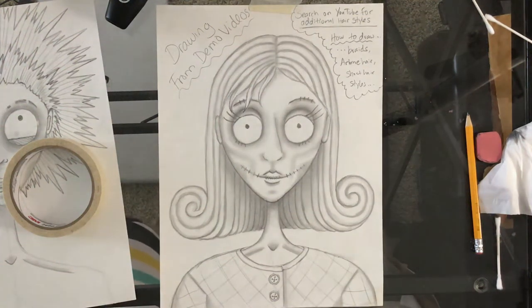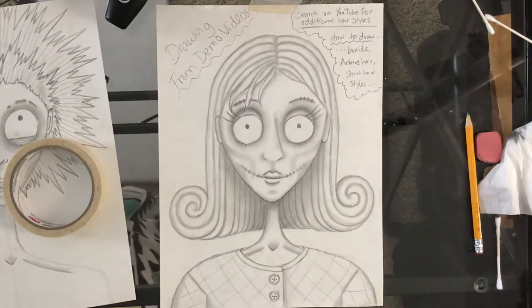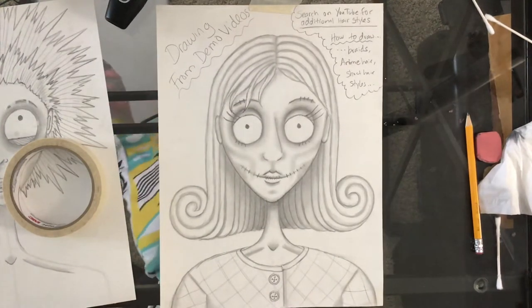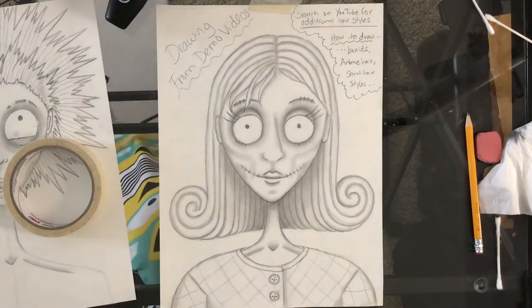I'm going to show you how to add color to this if you want to add color. Typically with Tim Burton characters the color is very minimal. It's very muted and often very neutral — meaning it can be very dark and kind of gray. And what I like to do when I add colors, I don't add a ton. I tend to pick like one or two.